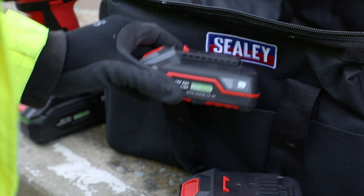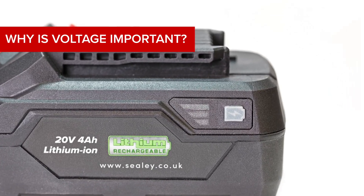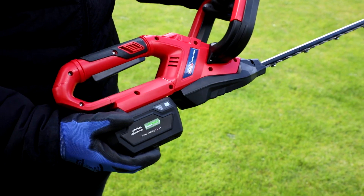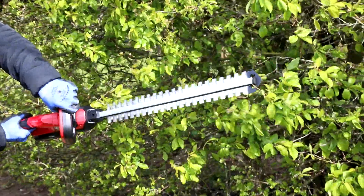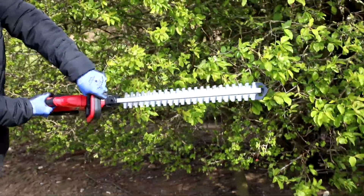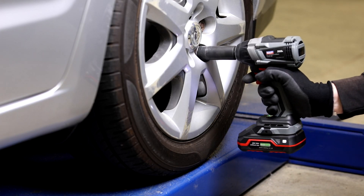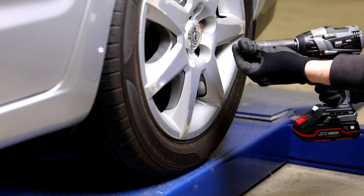Check before you buy. Voltage — why is this important? Think of it as a power or torque provider. Generally, the higher the voltage, the more power the product using the battery will deliver. The top-end Sealy range delivers 20 volts of power across more than 20 different machines.